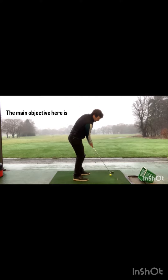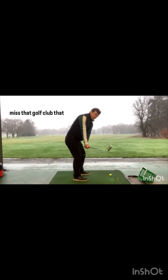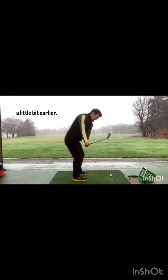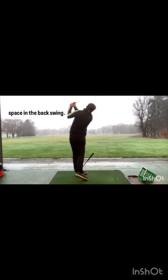The main objective is to feel like you missed that golf club you're standing underneath. You're trying to let the club head work outside the hands a little bit earlier, hinging the club up sooner, feeling like your thumbs are going to the sky. That's going to allow the club head to work a little bit more above the hands and help you create more space in the backswing.